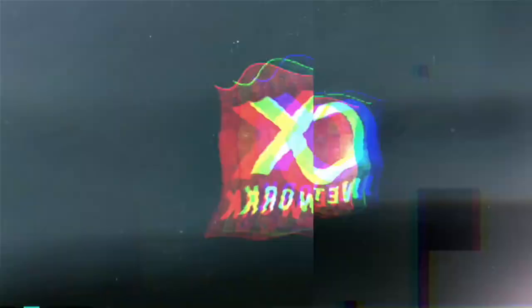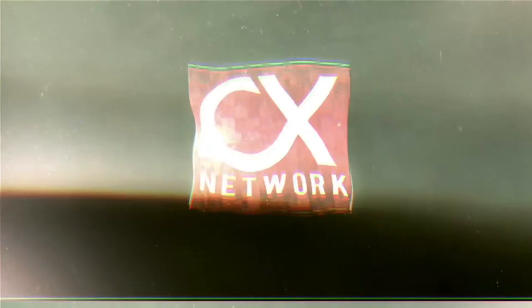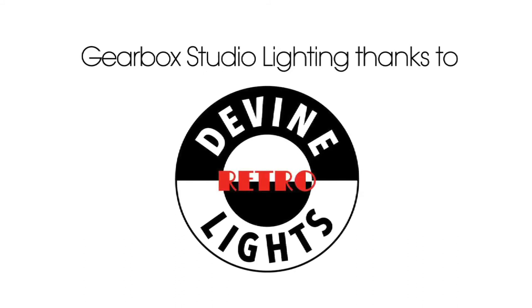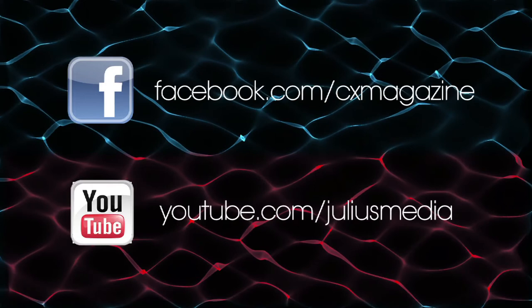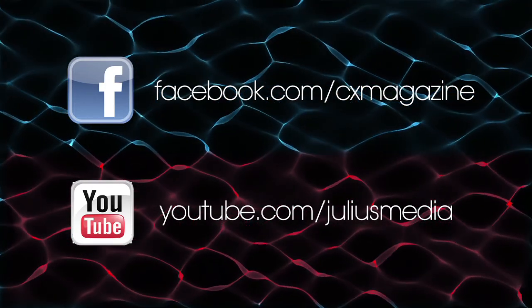I think so. Thanks very much for watching. If you enjoyed the review, don't forget to give us a thumbs up, share us with your friends, and subscribe to our channel. I'll see you next time.